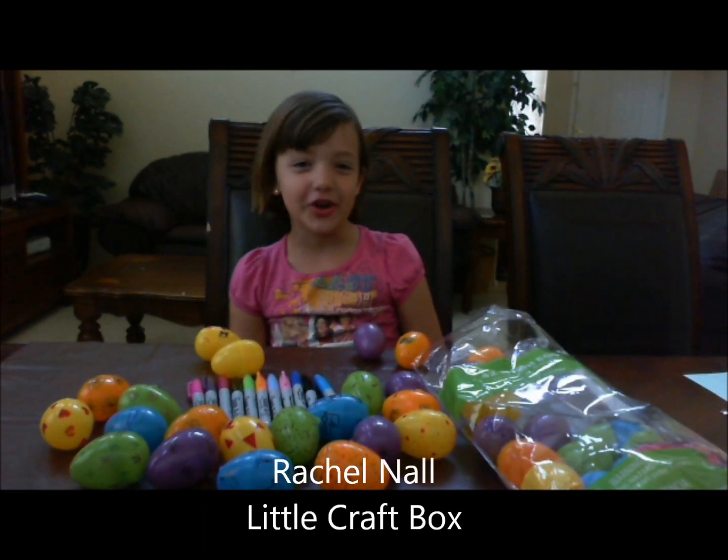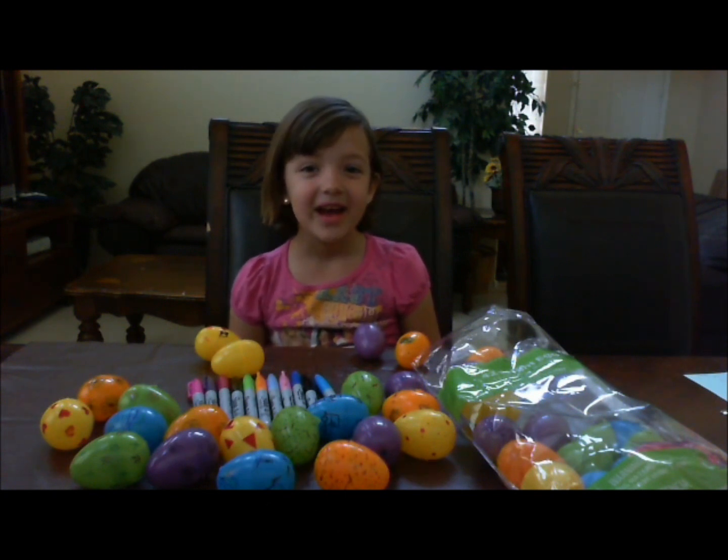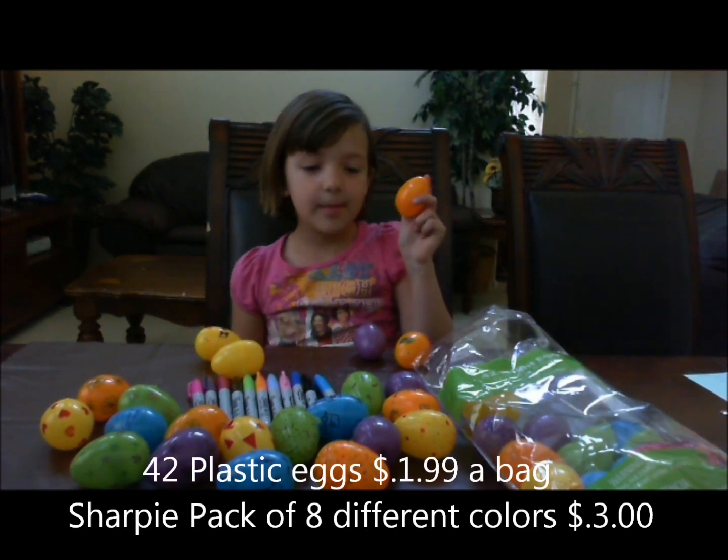Hi, my name is Rachel Nall. In this little craft box, today I'm going to show you how to decorate Easter eggs. First, you have to ask your parents to buy you Easter eggs. They come in many colors.